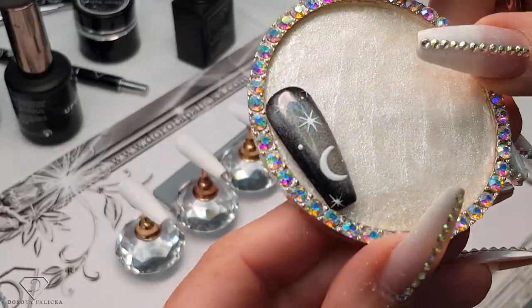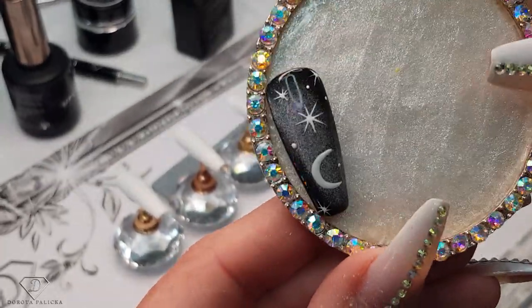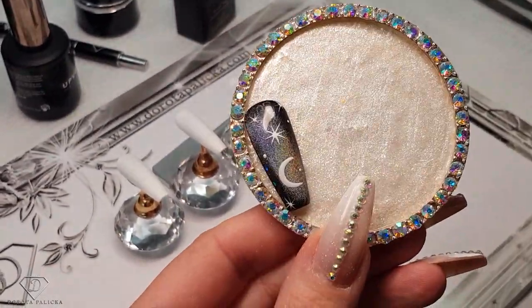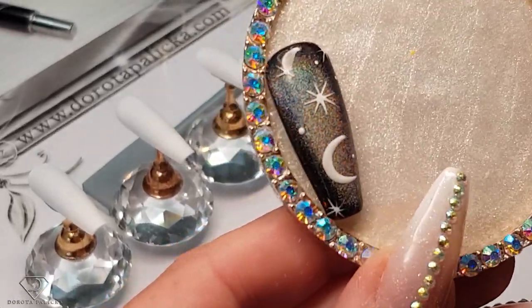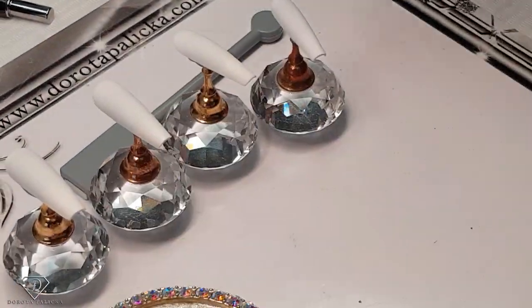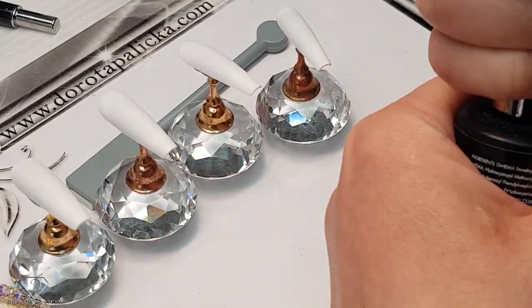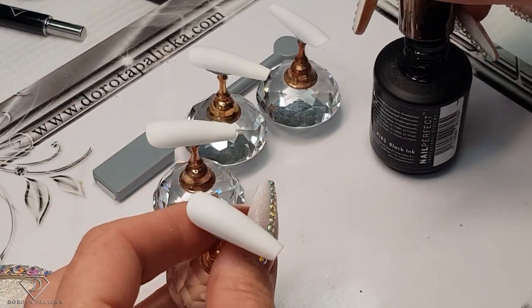I'm going to show you how to get those beautiful galaxy results — it looks amazing. The camera is going to change the lighting because I think it looks even prettier. So depending on the light, we get different results with the rainbow cat eye. I will show you how to achieve this look. We are going to use 183, which is black ink, and just paint those nails quickly in this color.